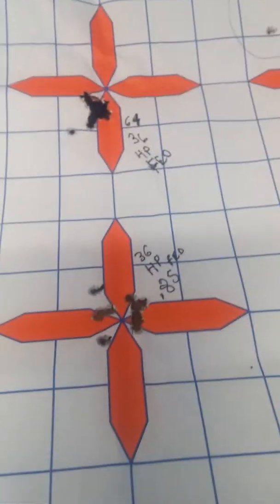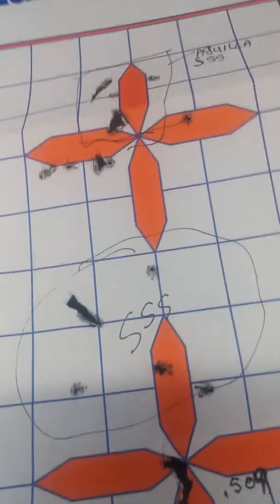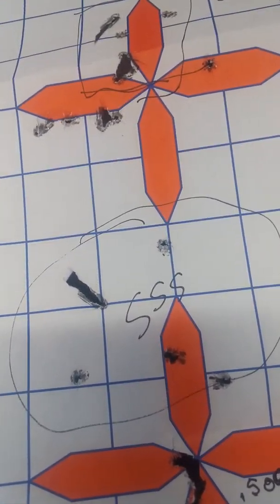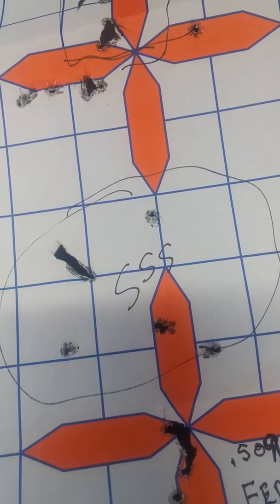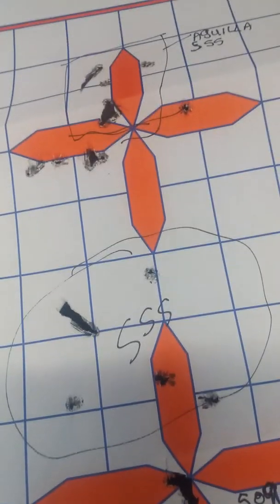But yeah, my words of the wise: don't be trying that Aguila Sniper Subsonic through a GSG-15.